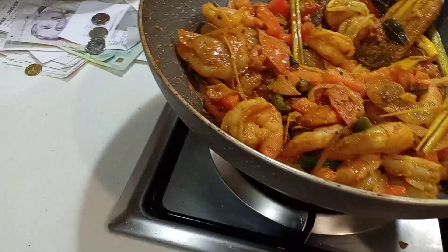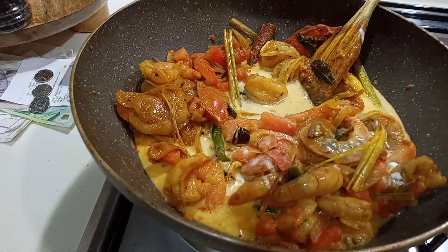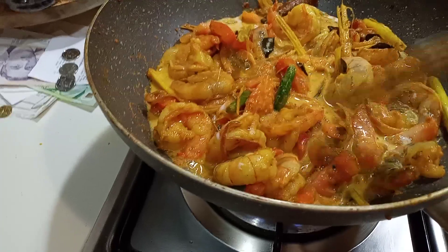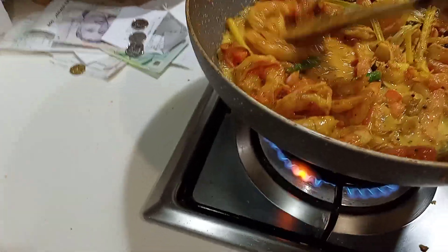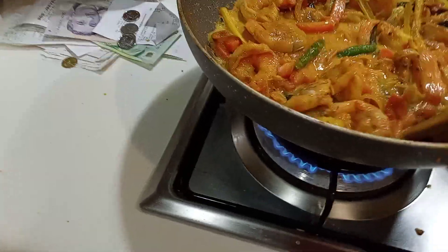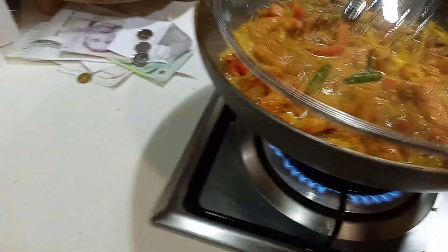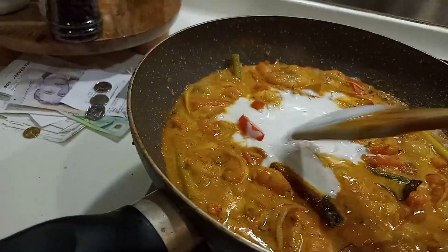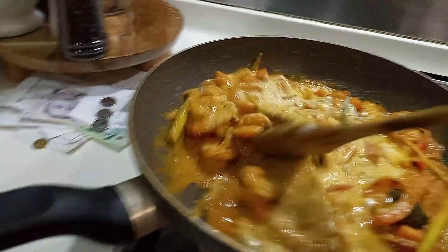This is the brown curry. Now we are going to put the coconut milk. Mix well. Cover. Let them cook for 10 minutes. Then I added more coconut milk, so now the gravy has become more thicker.